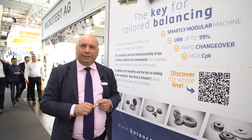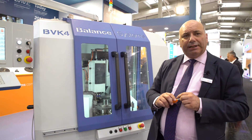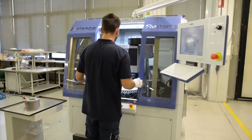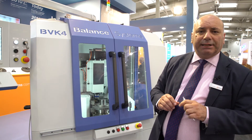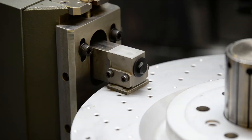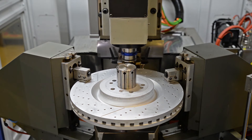This machine we have on display here at EMO is our semi-automatic version of the Vivo K3. The rotor that we are now balancing is a brake disc. What is very interesting in this machine is the design concept based upon modularity and scalability. This allows us to quickly customize the machine according to your requirements and specifications, assuring in any case a high quality of balancing processes, because all main components are modular and tested over the years.